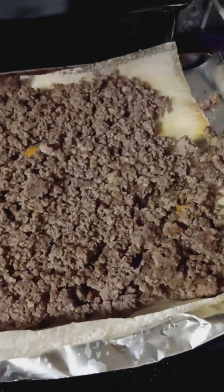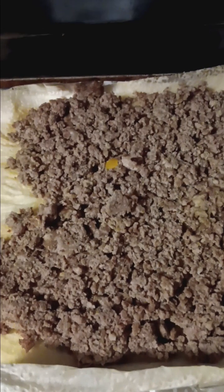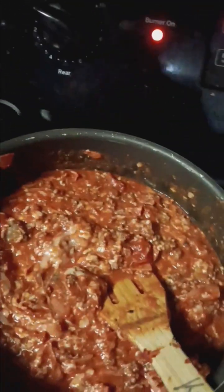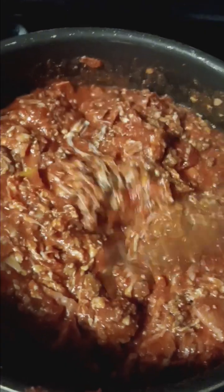Chop it as big or little as you want. And 2 pounds of chopped, cooked, well browned ground meat. That has 1 yellow pepper and 1 red pepper in it, and is seasoned with more garlic and Italian seasoning — a tablespoon and a half of Italian seasoning in this.